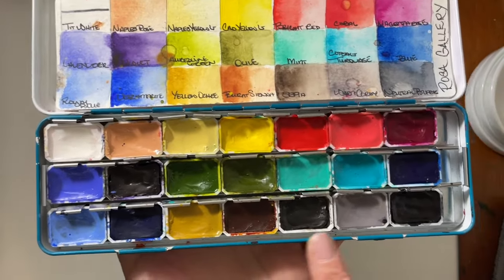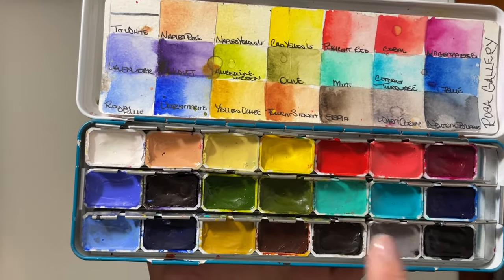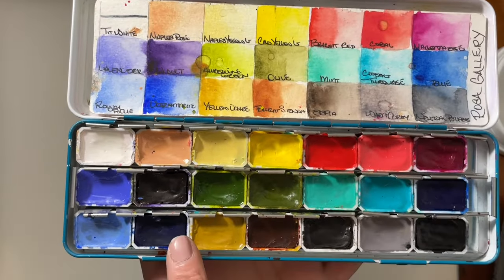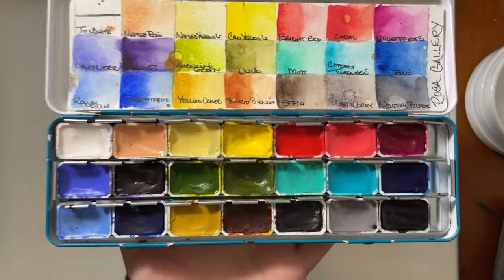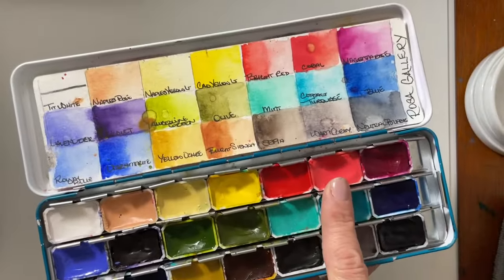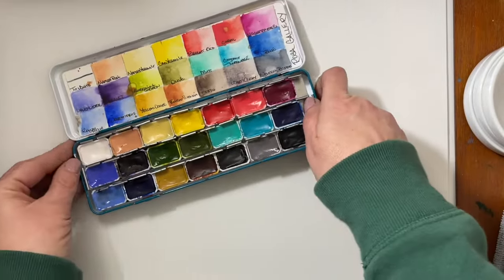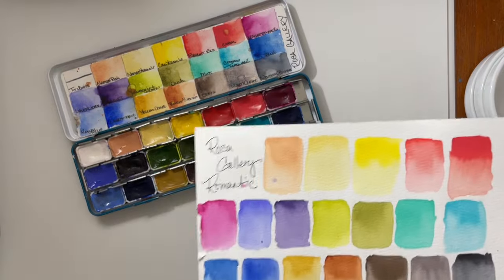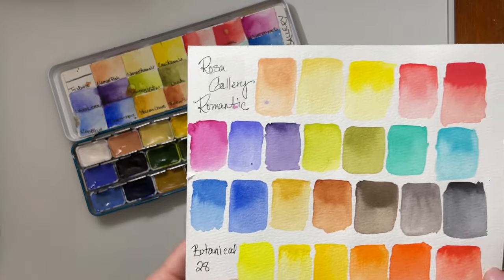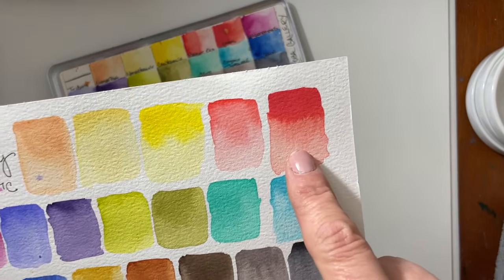This palette has a lot of really unique colors. There are some colors that have PW6 in them, but I certainly didn't mind. I really wanted it for this coral. I should mention that this coral paint right here is not lightfast. Here I have the set swatched out on 100% watercolor paper — and this is the coral right here.